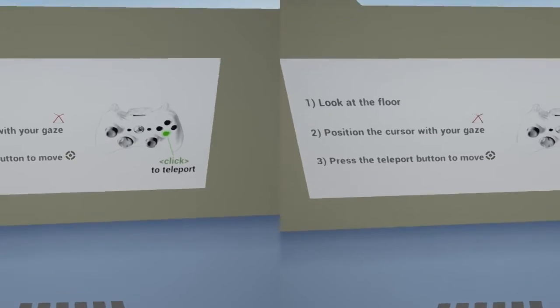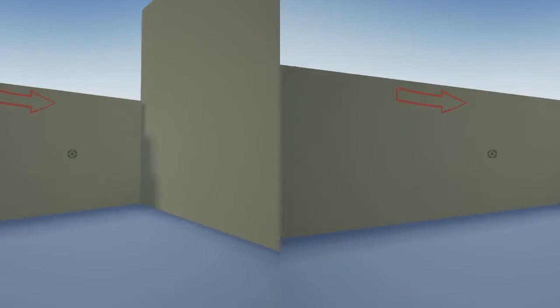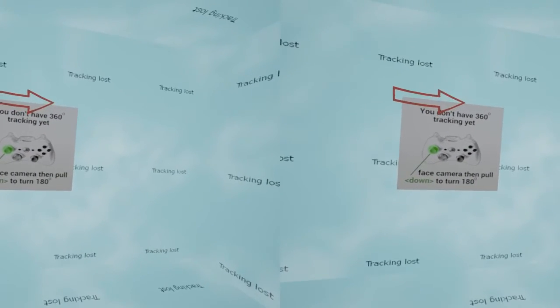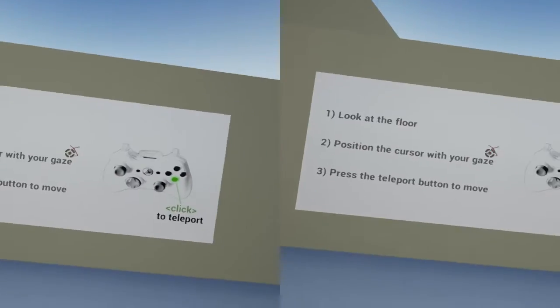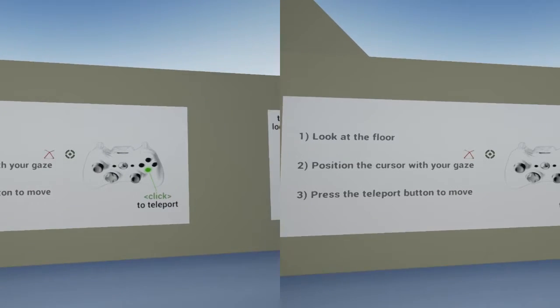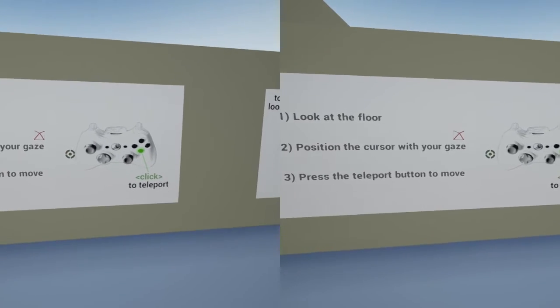The reason for that is to make the most of the tracking — it's going to work best if you're facing the camera, especially with the DK2 at the moment. So if I turn 180 degrees you'll see I lose the tracking and I get a warning telling me that I can actually do a 180 by pulling down on the analog stick. So it's best to try and stay facing the camera as much as you can.